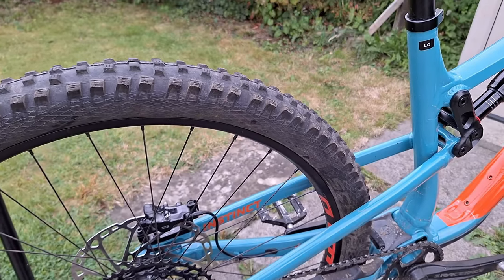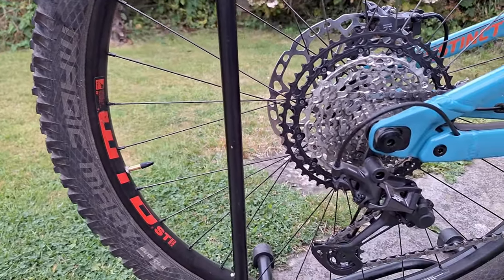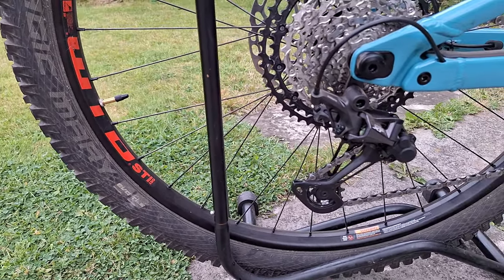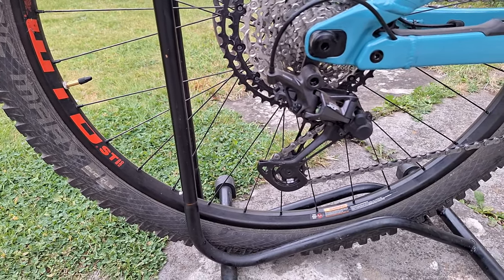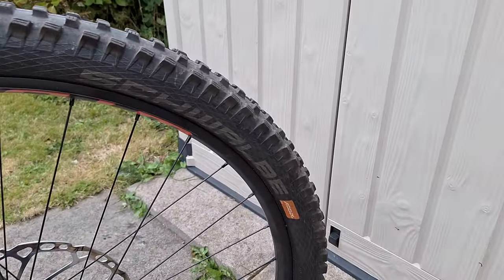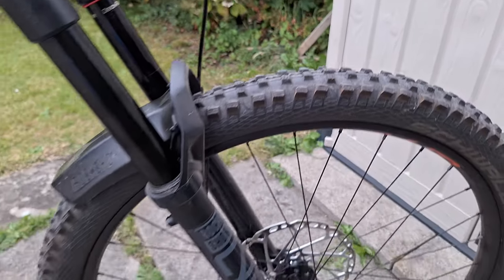The next thing I did was upgrade the tyres. There were Knobby Nicks on there — 29 by 2.4s — but I upgraded them to Magic Mary's 2.4s because I just prefer them. They're a bit more aggressive than the Knobby Nicks. I got them on the front as well. That's the Addicts type, and I've just had loads of success with these tyres so I thought I'd stick with them.